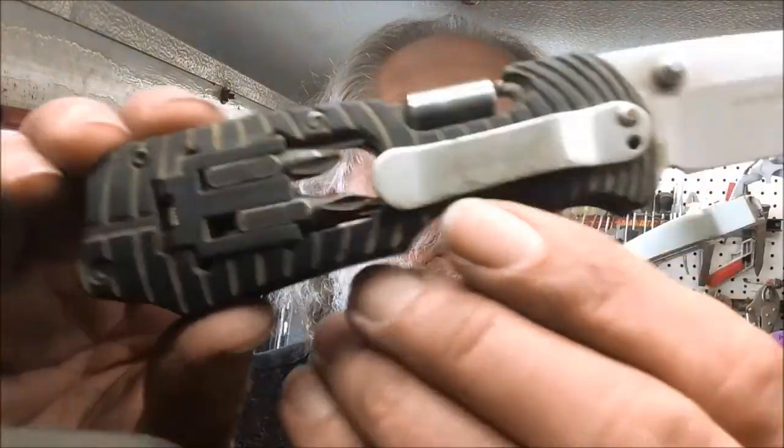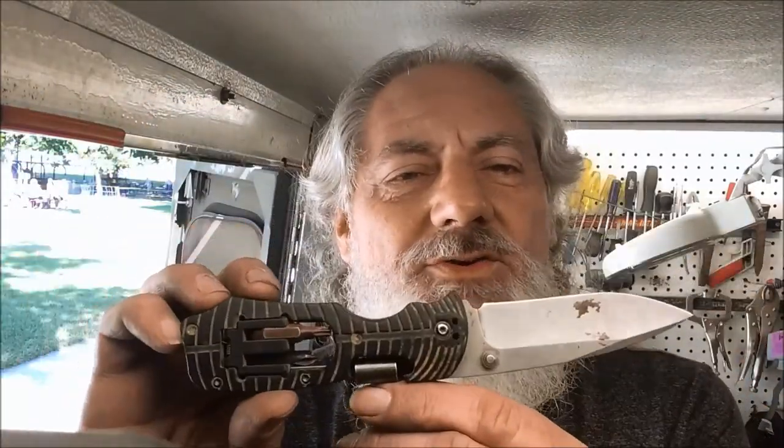I don't know if this is stuck on there, but I can't seem to pull it off, so we're going to leave that alone. But we will clean this up a little bit, sharpen it up, and we'll share our results when we return.